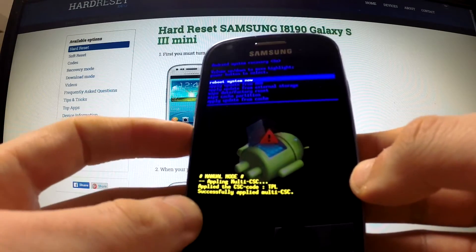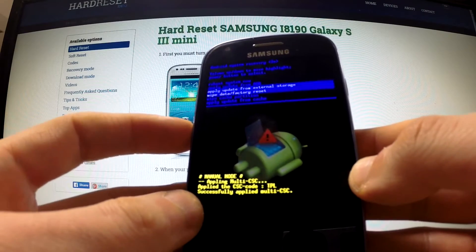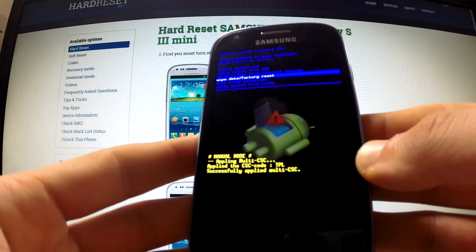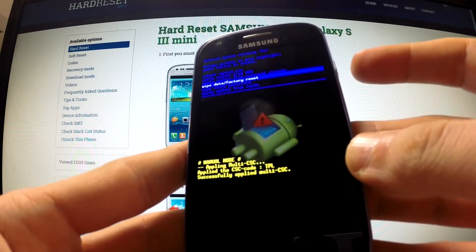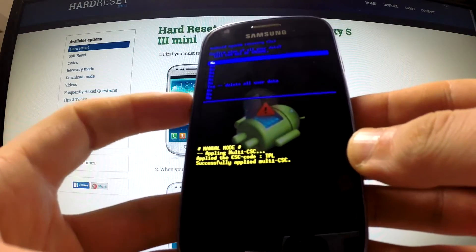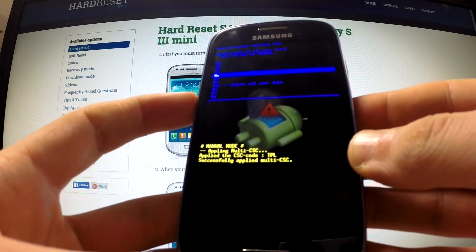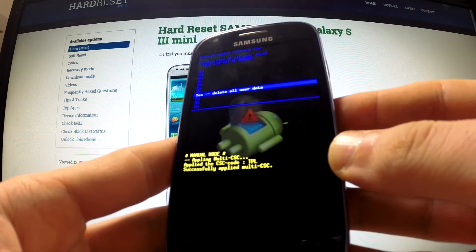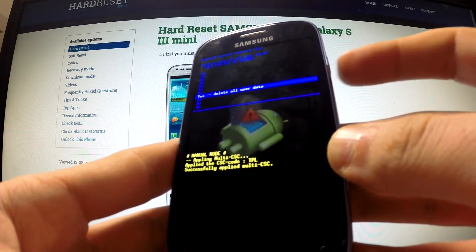You can use volume buttons in order to navigate here. Select option wipe data factory reset and confirm this choice by using the power key. Then scroll down by pressing volume down to yes delete all user data and select it by pressing the power button.